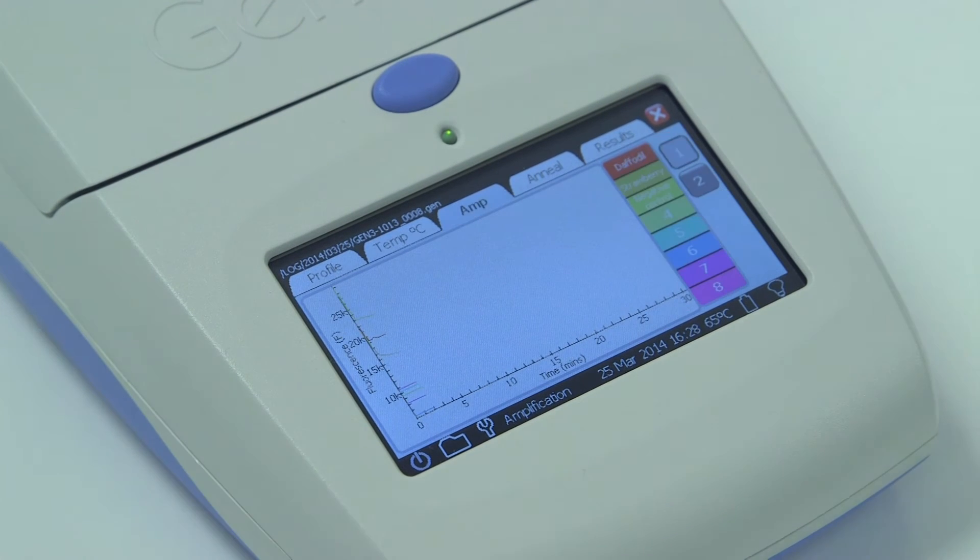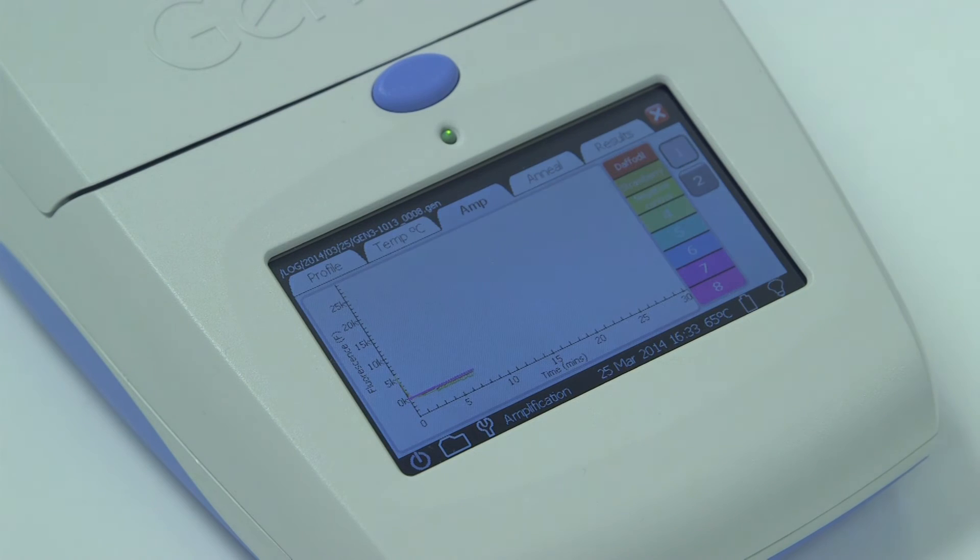Amplification can be seen to occur at 10 minutes for the sample of daffodil petal. Following amplification, perform an annealing curve which verifies the correct amplification of target. Results are displayed as time of amplification, and the anneal curve confirms the correct target.